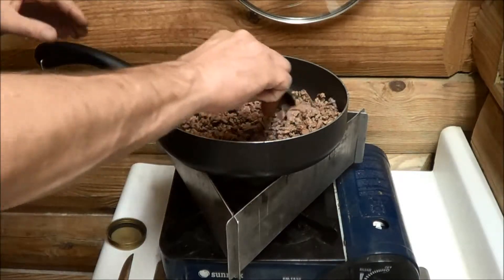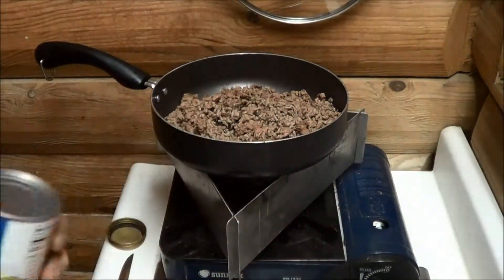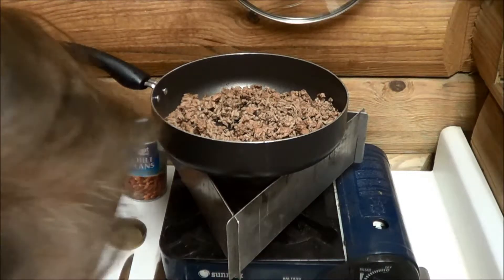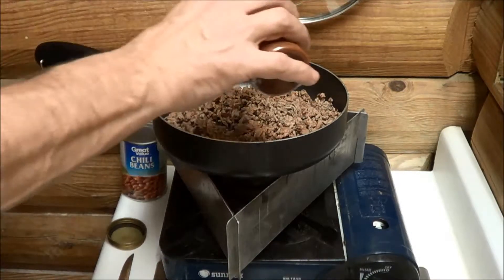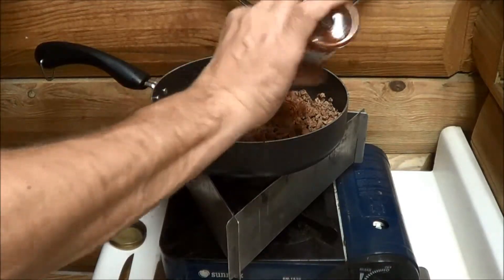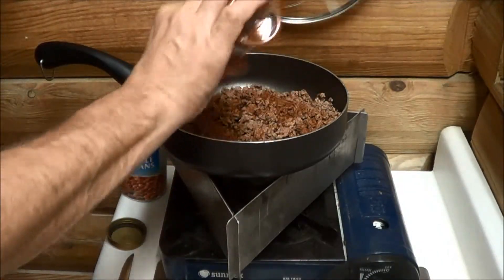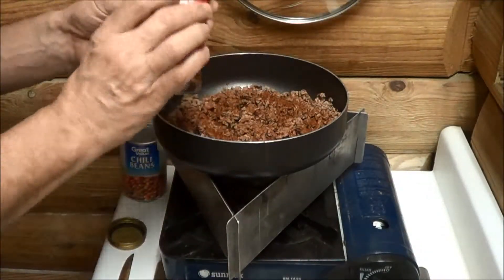I'm going to put some rice in here and I've got these chili beans - I'm going to put a can of those in there. I normally put Italian seasoning because I just like the flavor, but I don't have any. I do have three or four containers but they're in my storage - I took them there when I lost my other job.